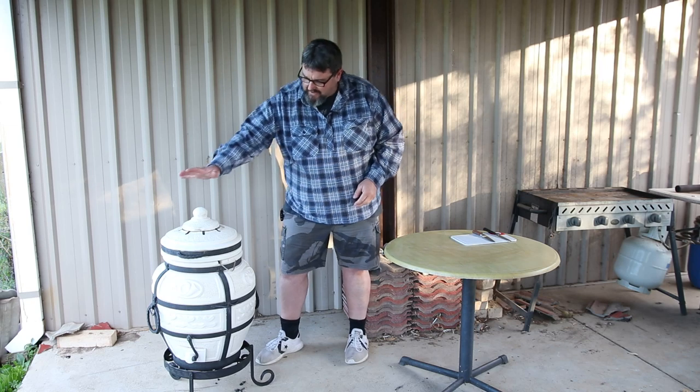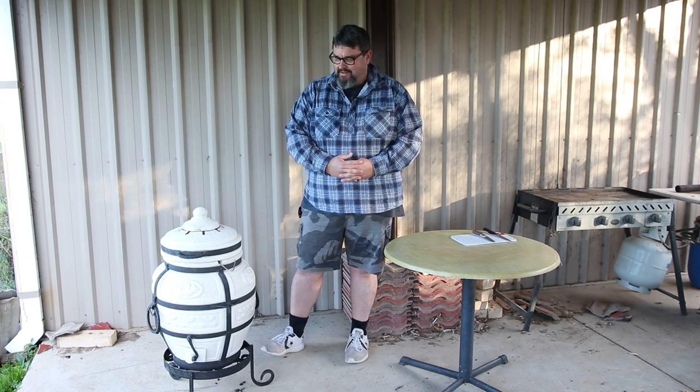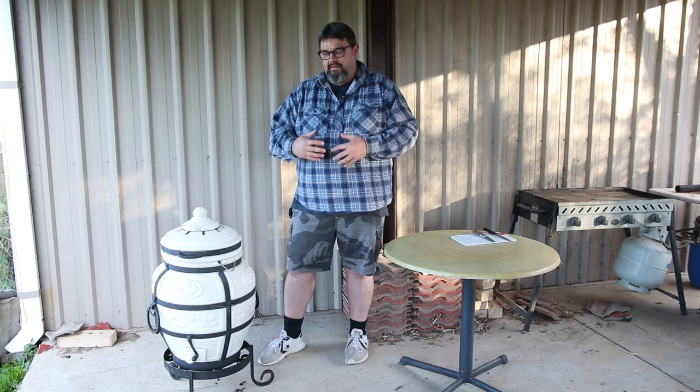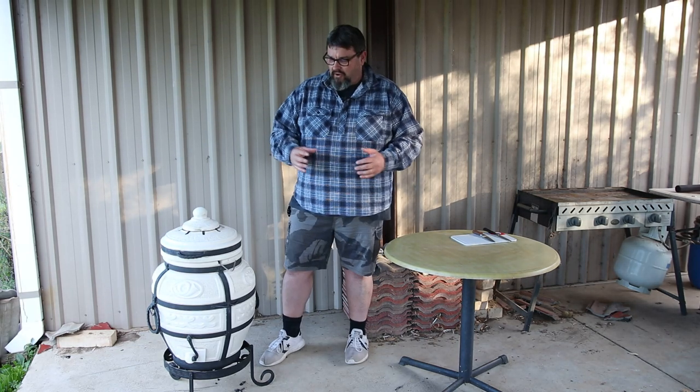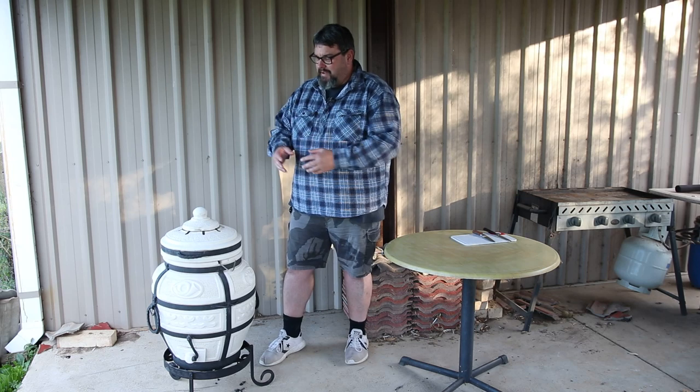G'day everyone. You may have seen a recent video of mine where I received in my mail time segment this amazing Tandoor oven. The bit I didn't show in that video was that after I finished filming, I actually lit it, seasoned the oven, and cooked a couple of chicken drumsticks in it — and they were magnificent. So today I'm going to cook my very first full meal in the Tandoor oven and I'm cooking wild rabbit with a few vegetables.